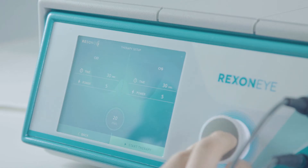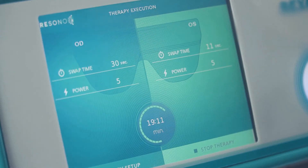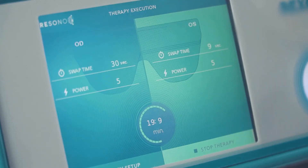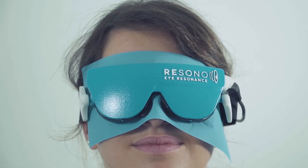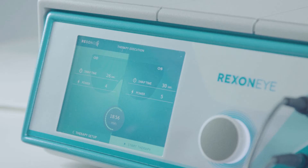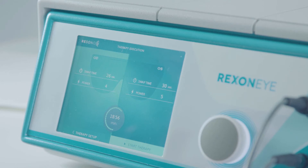Press Start to start the therapy. If the patient perceives a different heat intensity between the two eyes, pause the treatment by pressing Stop Therapy and reposition the mask accurately. Then restart the therapy by pressing Start Therapy. The patient might have different sensitivity to heat, which is considered normal and has no influence on the treatment outcome. Therefore, you can set a different power value for each eye to have the same heat sensation and to allow better uniformity in the delivery of the therapy.